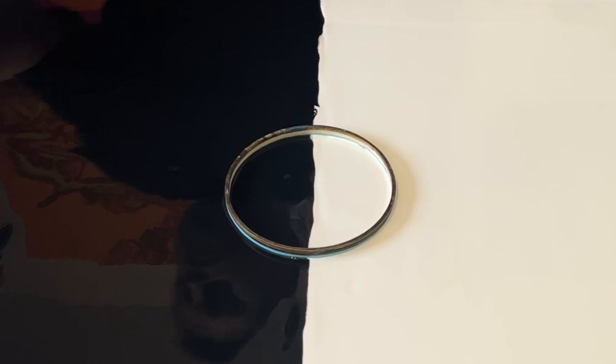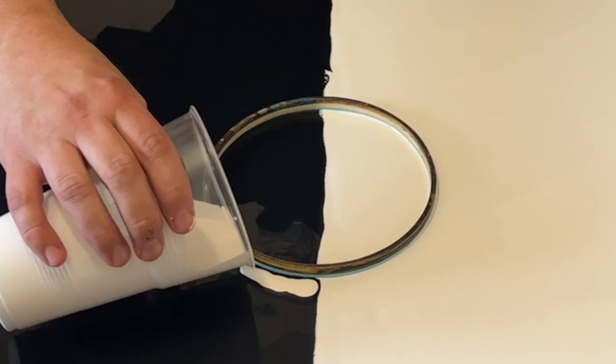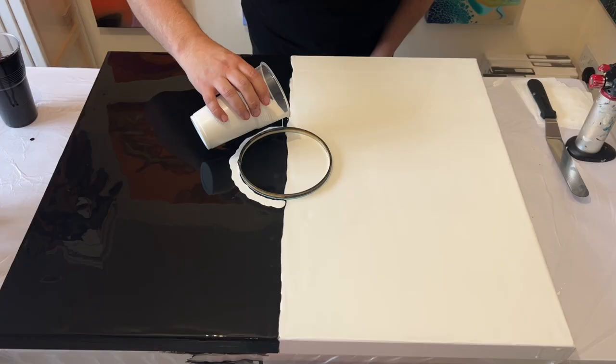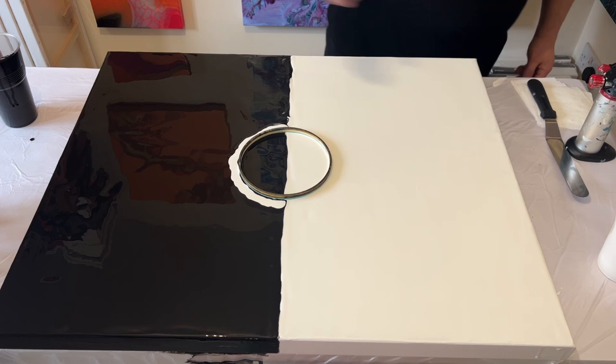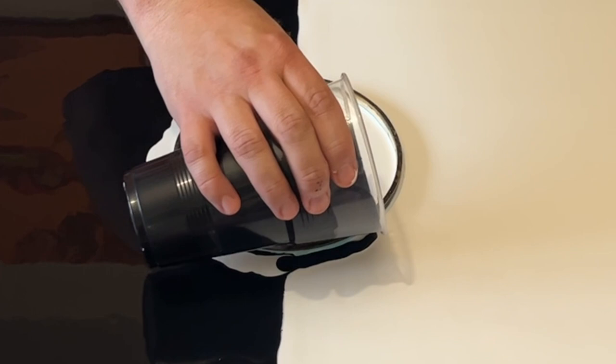I'm going to take one color at a time and layer those colors around the embroidery hoop, but I'm going to reverse everything. On the black base I'm going to use the white, pouring it around half of the embroidery hoop, and then I'm going to take my black and pour it around the other half of the embroidery hoop but on the white side.